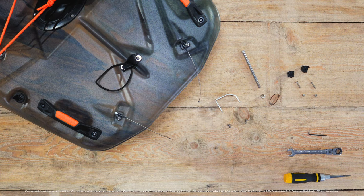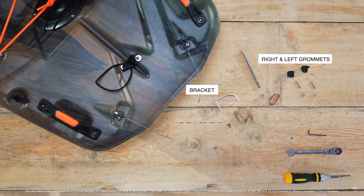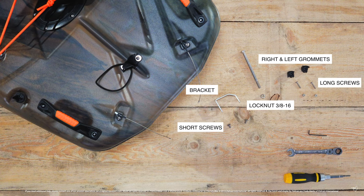Welcome to Pelican's how to assemble and calibrate your rudder. In the boat you will find one bracket, one rudder, a left grommet, and a right grommet, two short screws, two long screws, one large lock nut, and finally two smaller lock nuts. To complete this installation you will need the following tools: